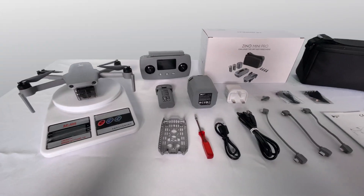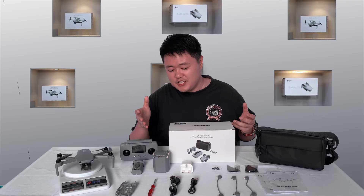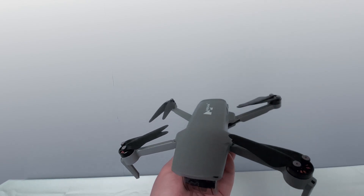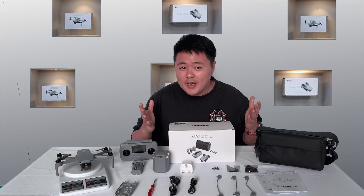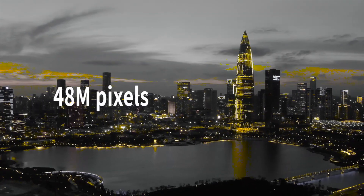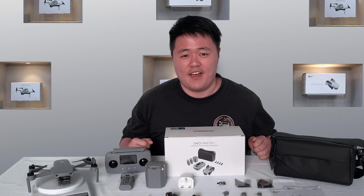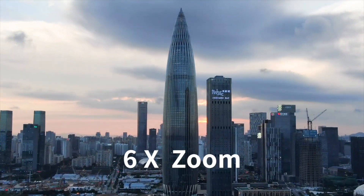As you can see, the Gino Mini Pro is a grey colour theme — even the remote control and the charging hub are also grey. It is a foldable arm design with a 3-axis gimbal camera. For the weight, it is only 249 grams. The camera comes with 48 megapixels and can record in 4K 30fps. It also has 9 modes and 6x zoom.